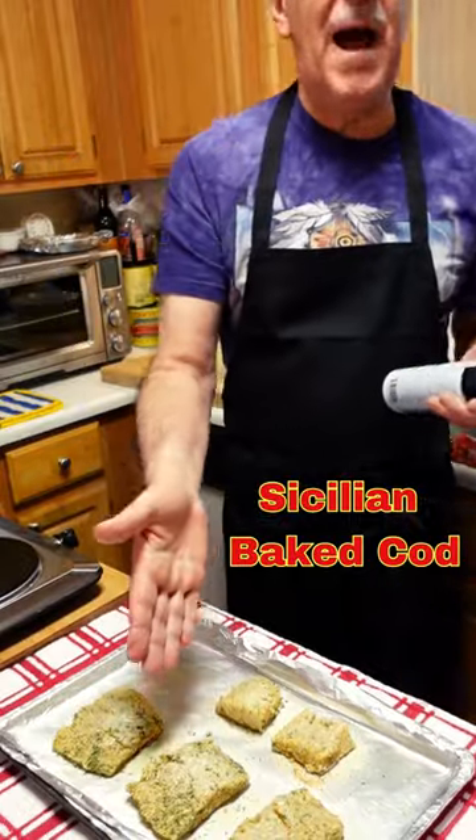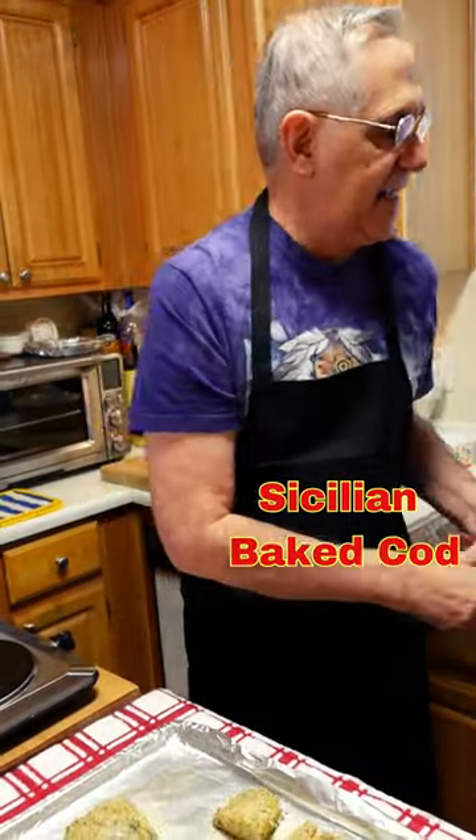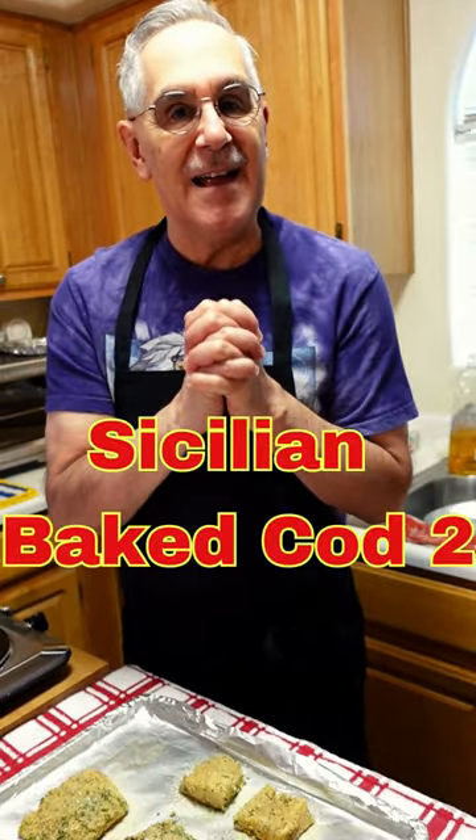Each one of these pieces is about 80 calories. It's not much, so where it comes in is the sauce — an Italian sauce with a little anchovies mixed in, some capers, and a little onion. And then I will make a little sauce to go on top later on when we eat this delicious Sicilian Italian cod.